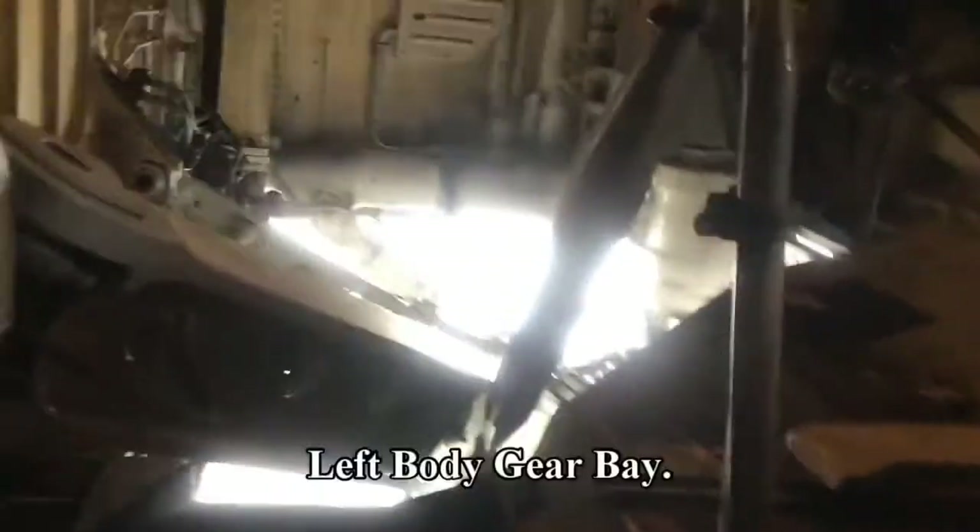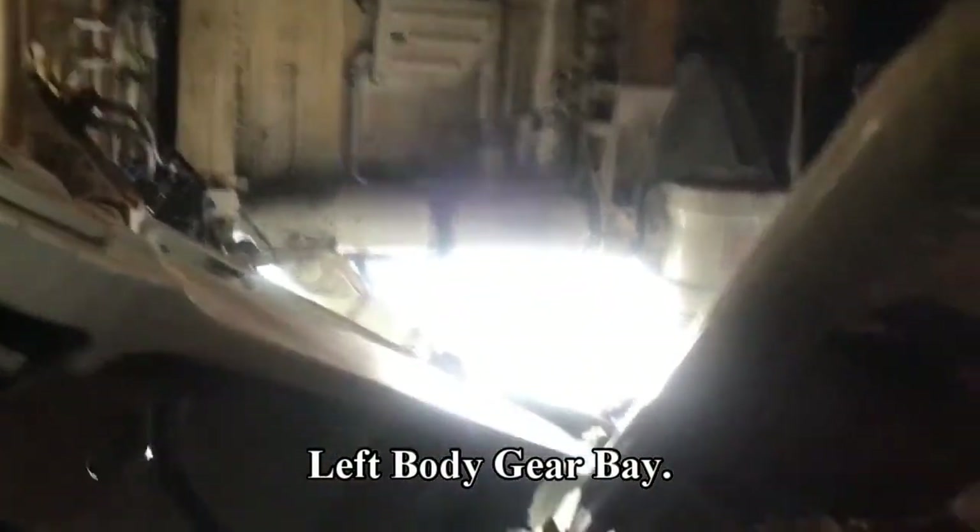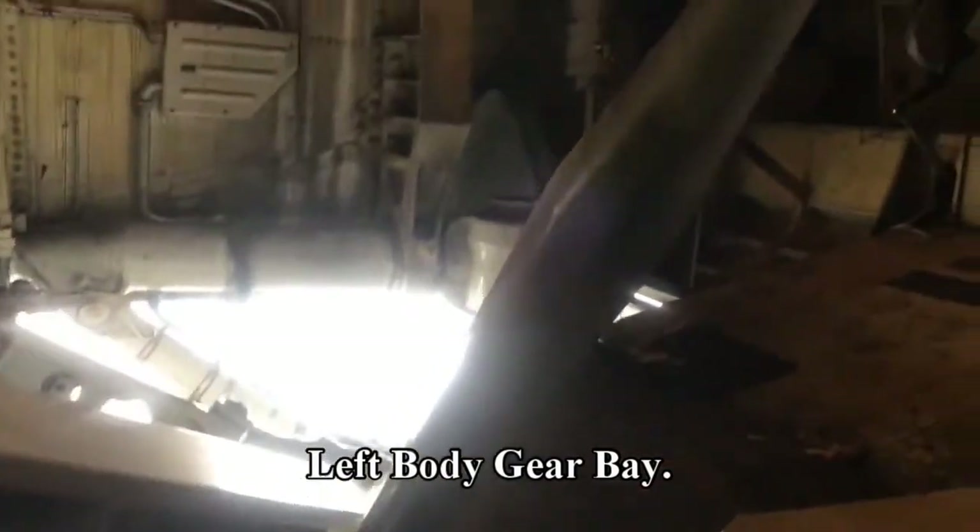Now we are looking aft into the left-hand body gear bay and we should shortly climb through and have a closer look.